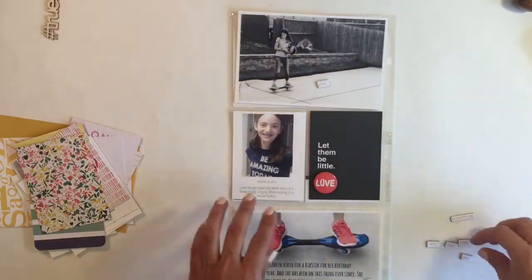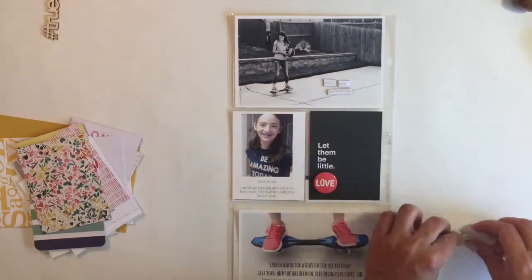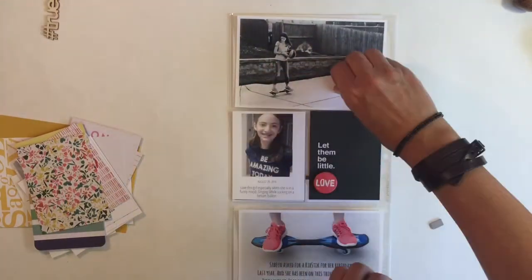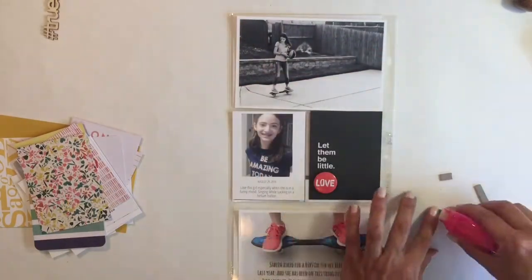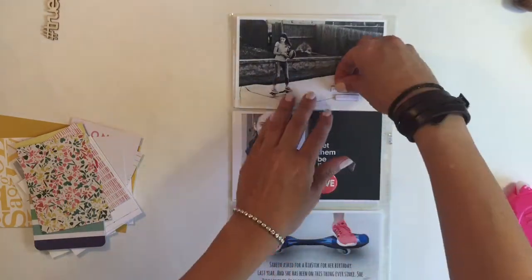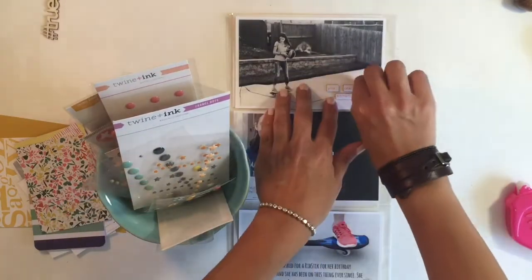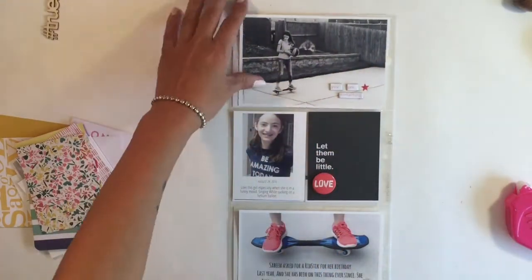So here I'm gonna use these little word phrases. I got these in my Studio Calico kit — they're really cute but I struggle to find the right words. I have so many of them and I try to use them when I can, but they are kind of annoying when you're looking for the right words.